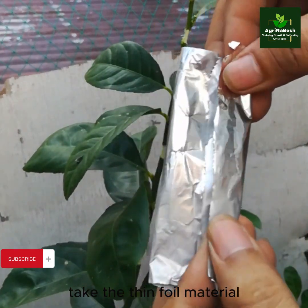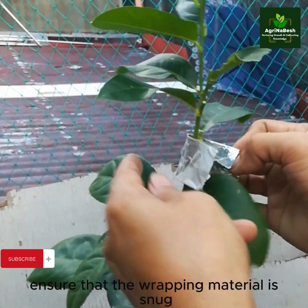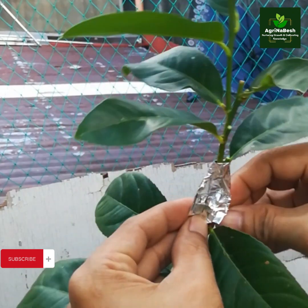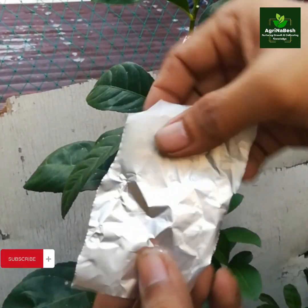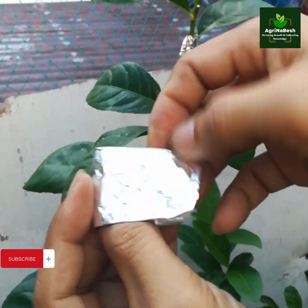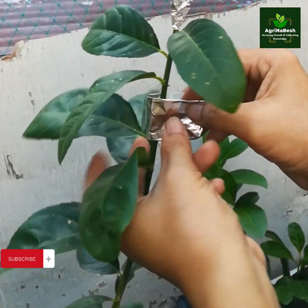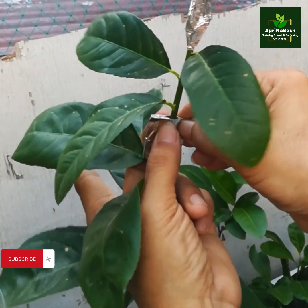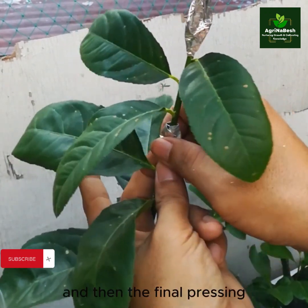Wrap the stem or branch. Take the thin foil material and carefully fold it thrice, then wrap it around the prepared section of the stem or branch. Ensure that the wrapping material is snug but not too tight, allowing for proper airflow. Start wrapping by just folding the thin foil — fold it thrice, make a little curve, then wrap. Apply a little press and fold, lock the four corners, and do the final pressing. That's it.